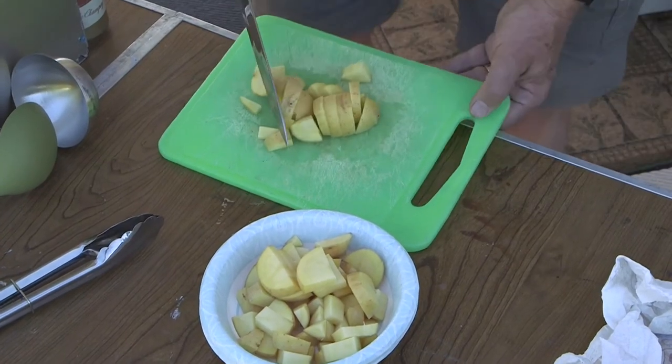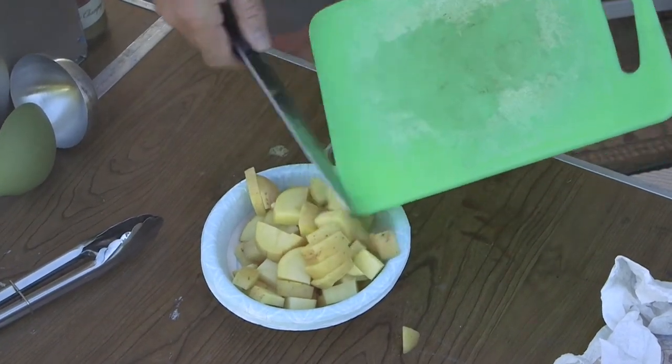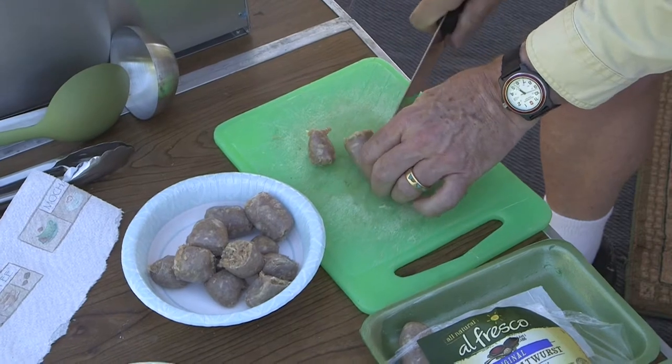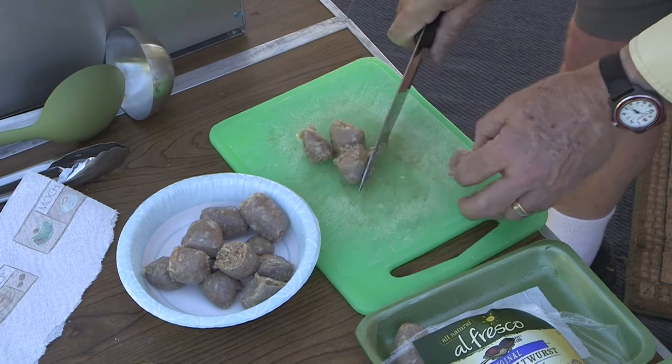Next we cut up three small potatoes into bite-sized chunks. For serving convenience, we cut two packages of chicken bratwurst sausages into four chunks each.